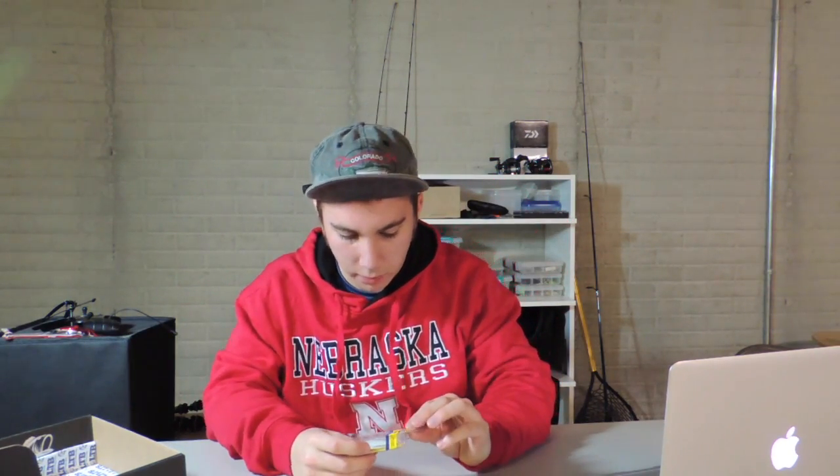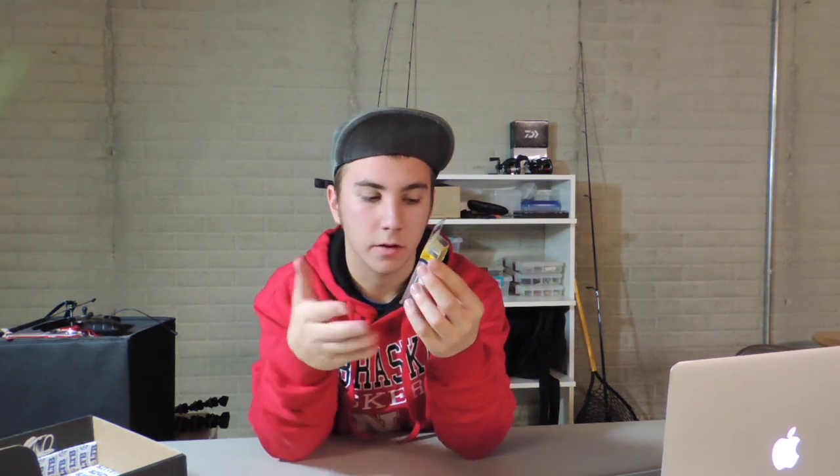The next baits I have are from my parents — I got them in my stocking, which I thought was a cool idea. I got this Storm Thin Fin — like a shad-style bait. It's really thin with a wide bill on it. I had no idea what it was for, but it dives three to eight feet, and it's two and a half inches. I'm excited to see what its action is — whether the wide bill makes it wobble or just helps it dive deeper.